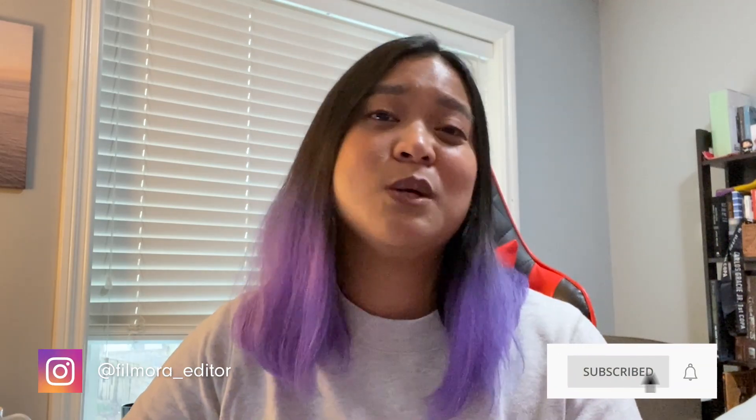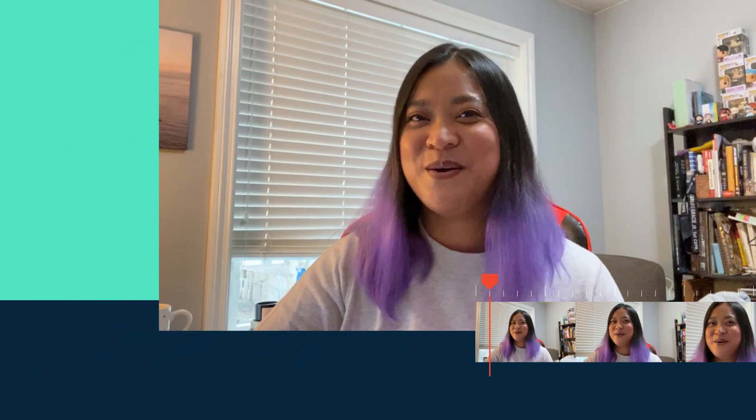Hey everyone, it's JJ from Wondershare Filmora here to empower your inner video creator. If you've been spending a lot of time at home, you might have some trouble trying to find ways to film, especially if you don't have any film equipment. However, it's easier than you think to capture cinematic shots at home with your smartphone. For this video, we've rounded up the top four cinematic camera tips that you need to try at home.